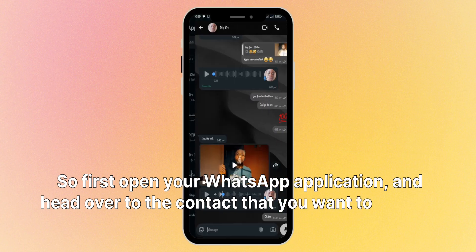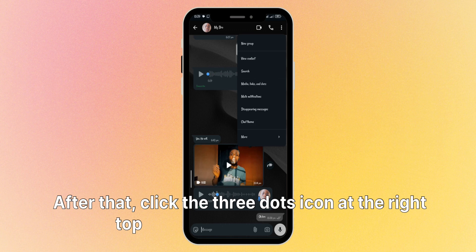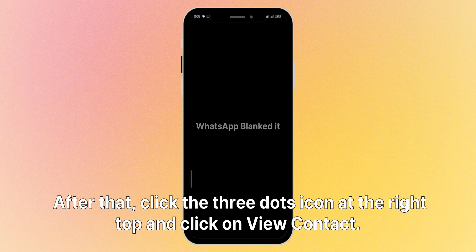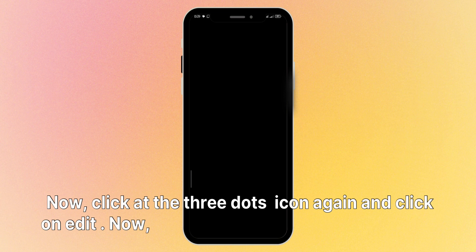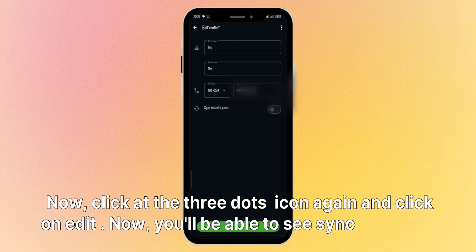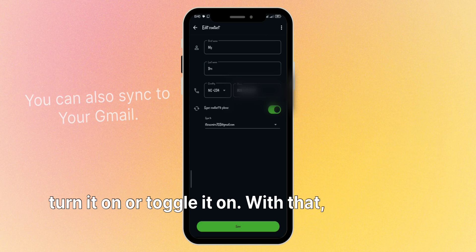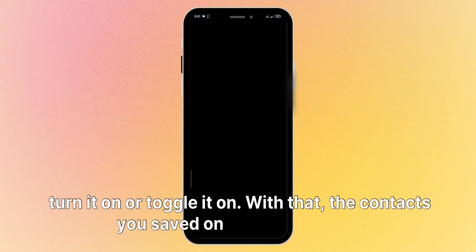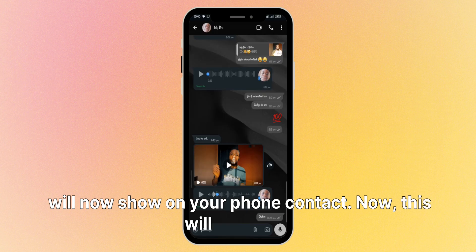Click the 3-dot icon on the top right and click on 'View Contact.' Now click the 3-dot icon again and click on 'Edit.' You'll now be able to see 'Synced to Phone' — turn it on, or toggle it on. With that, the contact you saved on WhatsApp will now show on your phone contacts. Note that this will not apply to all contacts at once; you have to do it manually for each contact to make sure they are synced to your phone contacts.